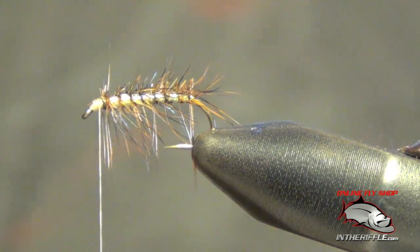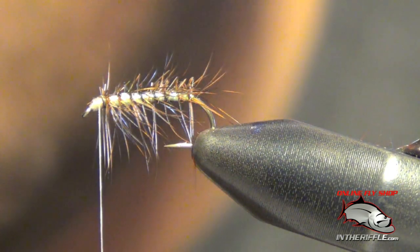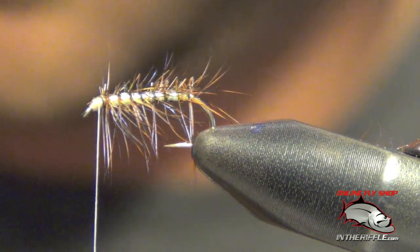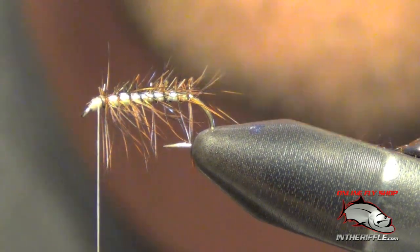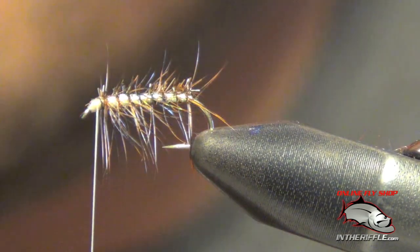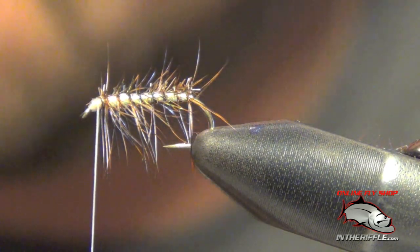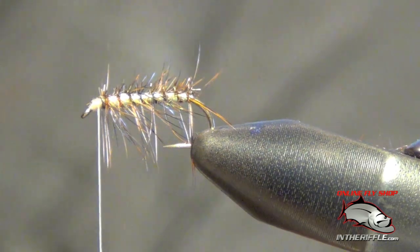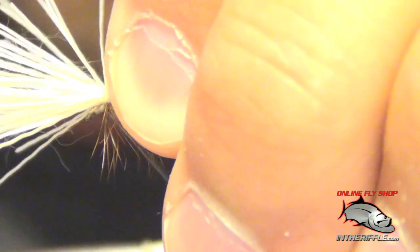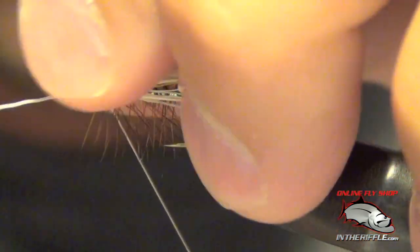Now it's time to tie in our elk hair — just use bleached elk. You're going to want to put it in a hair stacker to even up the tips. You want the tips to be just a hair longer than the shank of the hook. Do a loose wrap first, then gradually tighten down. I'm actually going to bite through some of the hair itself — this will keep it from spinning on me.